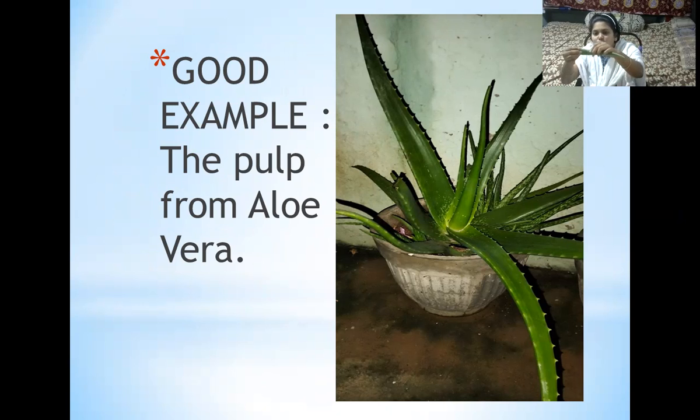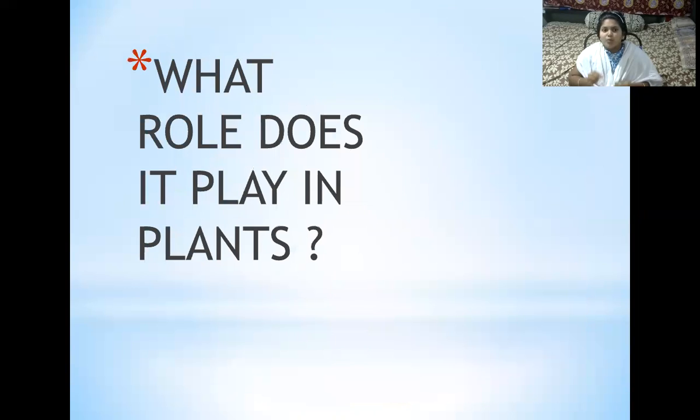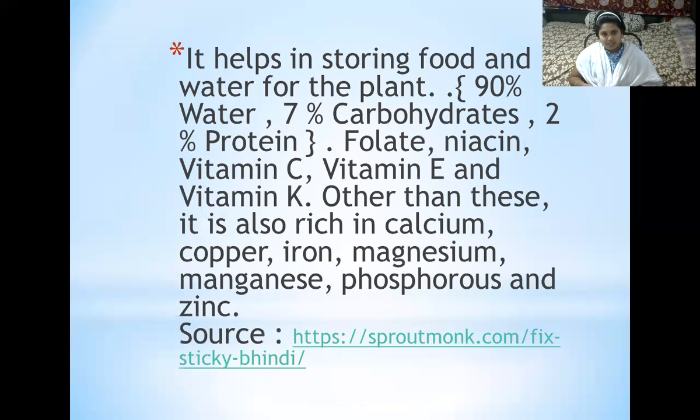This is how the mucilage looks like. Bindi are sticky due to the presence of mucilage in them. What role does mucilage play in plants?